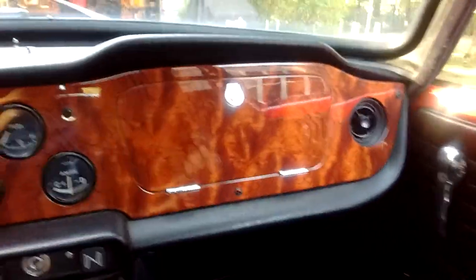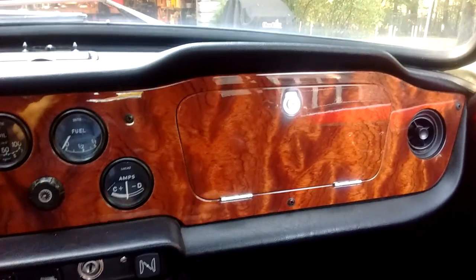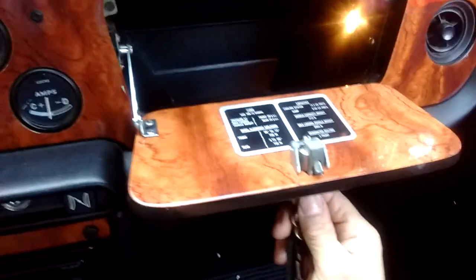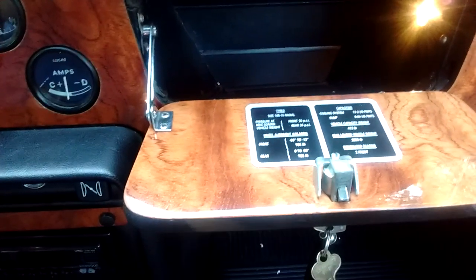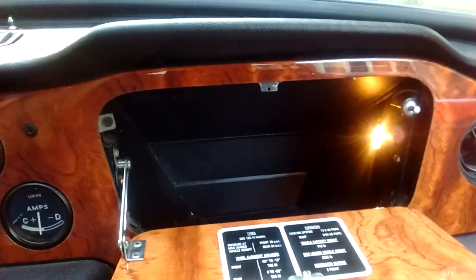So that's the interior of the dash, which I still like. If you're driving this car, you'll just love the dash — it's really nice to look at. Glovebox — there's the card that gives you tire specs and stuff. New cubby liner, of course.